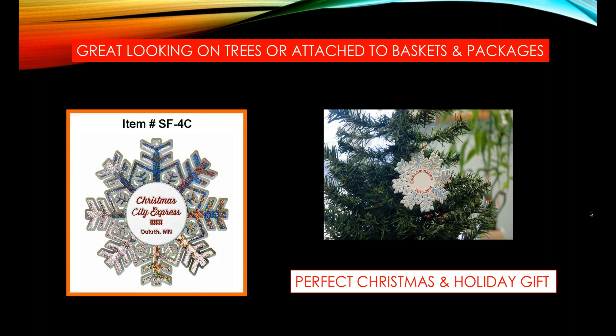Not only do ornaments look great on trees, but when you attach them to baskets or to packages, they make those two items stand out. So if you've got mundane packages, a holiday ornament attached to it will make it the best gift under the tree and will make that gift basket just something to be remembered.